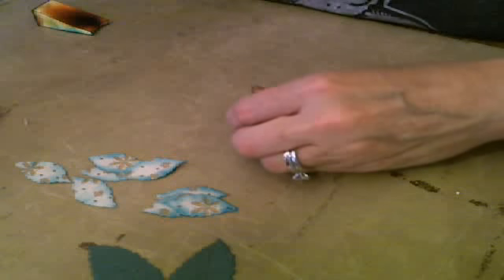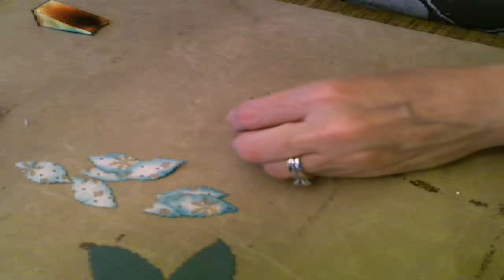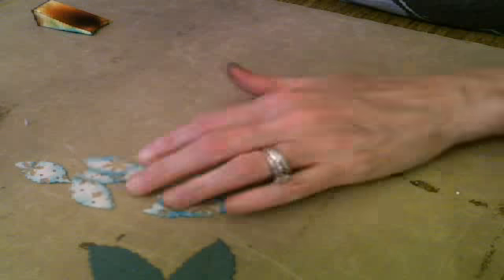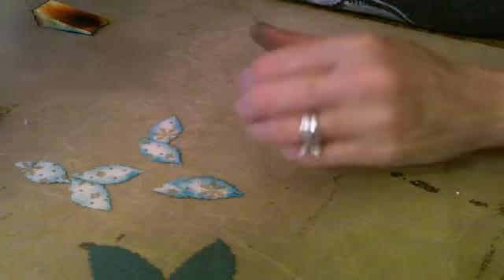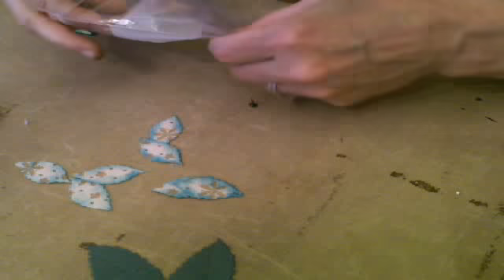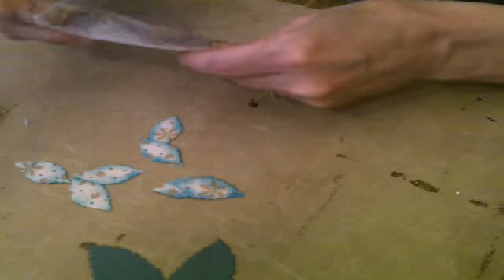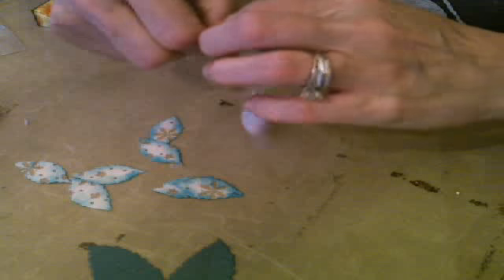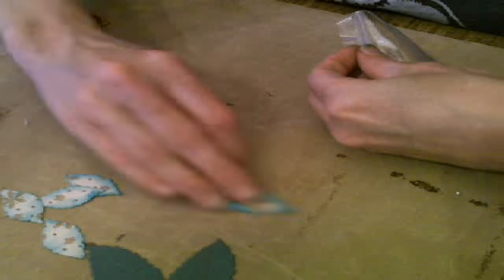You're going to get different looks depending on what kind of paper you use. You can use two different kinds of paper for the petals — maybe we should do that. Let's use four of one and four of another.